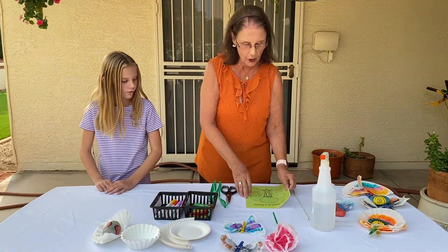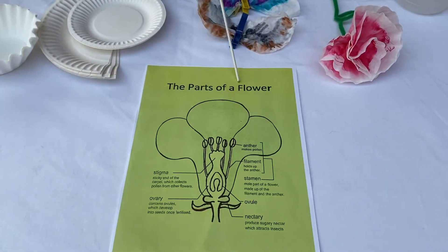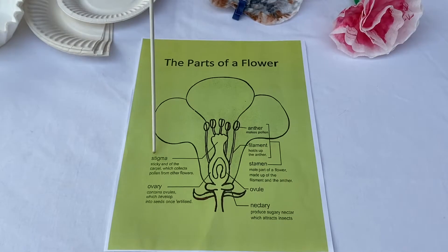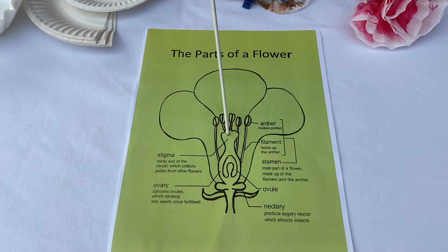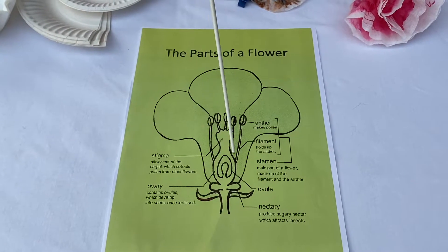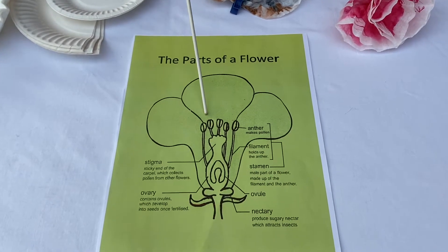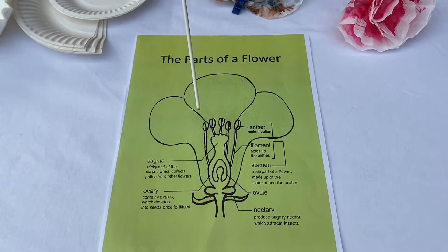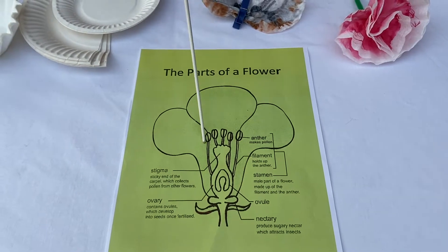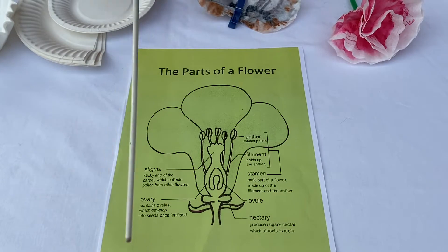We're going to show you the parts of a flower. This is an anther — that little tip right there — this is what makes the pollen. This is called the stigma; this is the sticky part and center of the flower, and that's what collects the pollen. Then it goes down here to the ovary, and that's where seeds are made. Without pollination of flowers, we wouldn't have a continuation of flowers. We also wouldn't have fruits and vegetables, because fruits and vegetables first they flower, and after the flower they go to fruit or vegetable. So that's why pollination is very, very important.